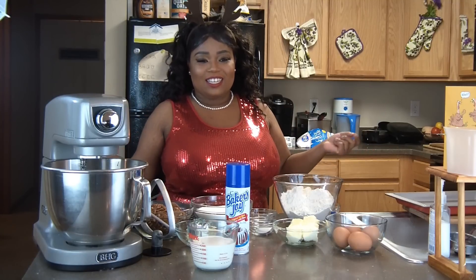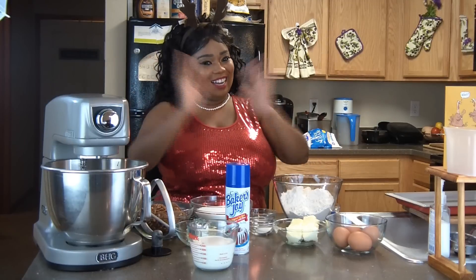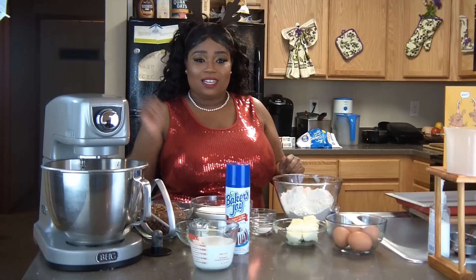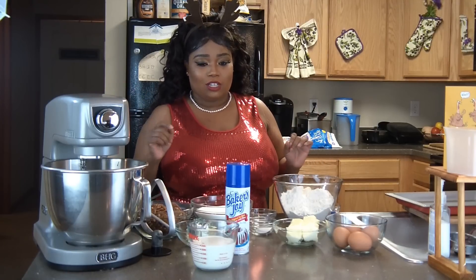If you guys are interested in seeing how me, myself, and I — Bamber Girls Cafe — slays this butter pecan cake, then definitely stay tuned in because it is about to go down. So let's get into some of the things you're going to need.